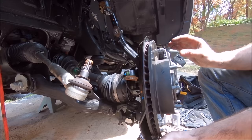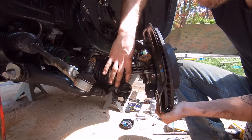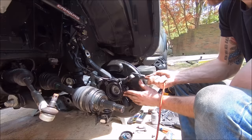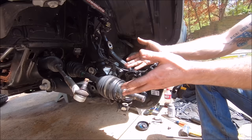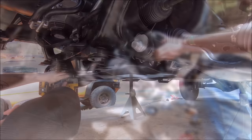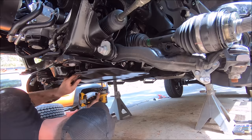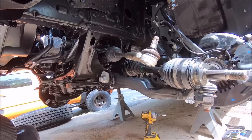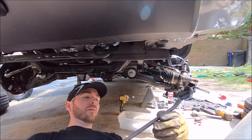There it goes — pop it loose. Bungee cord that out of the way so it's a little more convenient. There's the exposed CV now. He's removing the factory Toyota skid plate to have more access back there at the innermost part of where the CV attaches to the diff.